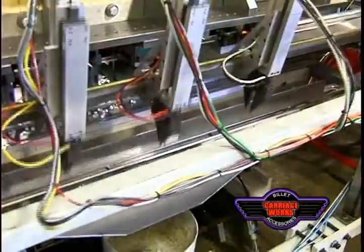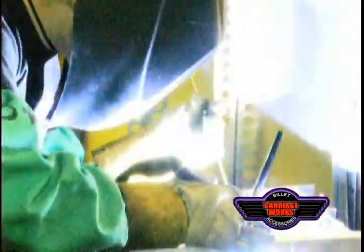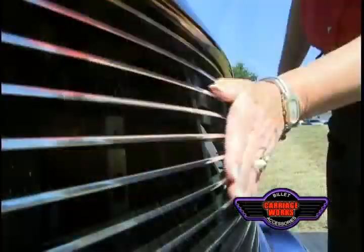Carriageworks Incorporated. Established in 1981, Carriageworks Incorporated utilizes state-of-the-art technology to manufacture high-quality billet grills, billet accessories, truck accessories, and many other customized parts for all trucks.